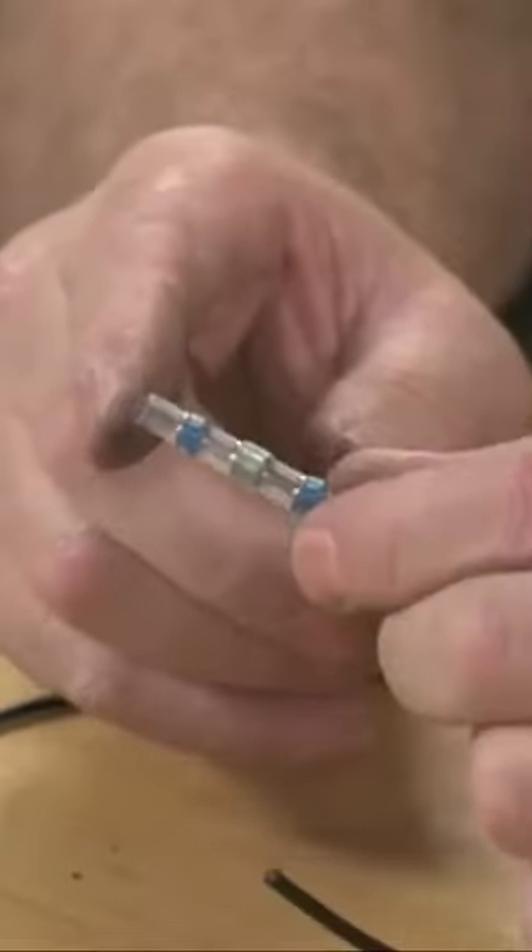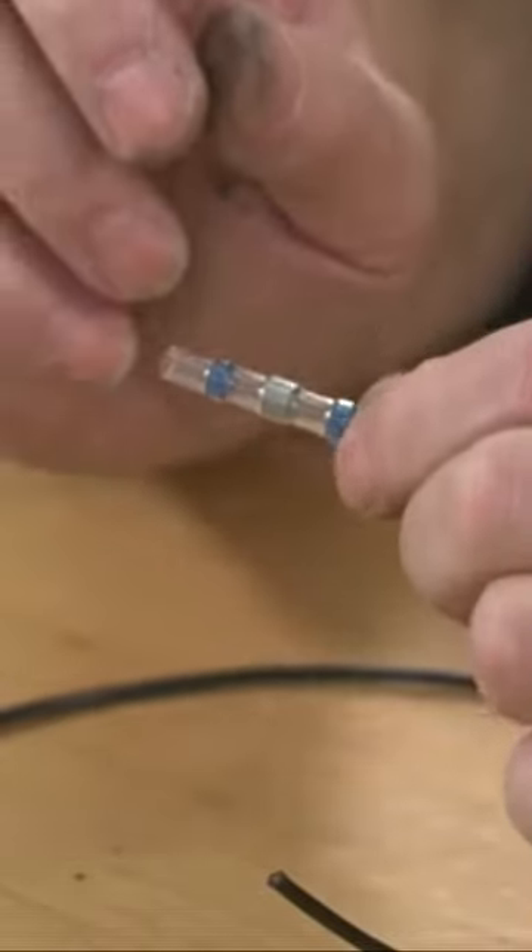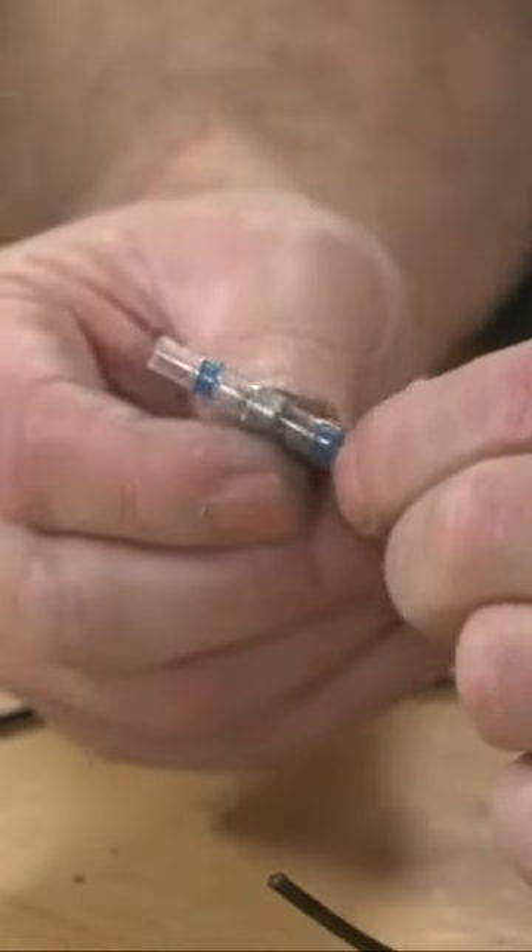I'm thoroughly impressed with this new product and anxious to share it with you. What it is, is a new twist on a wire butt connector.